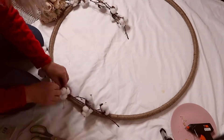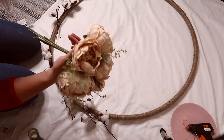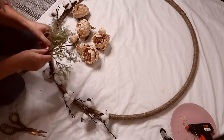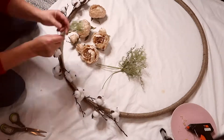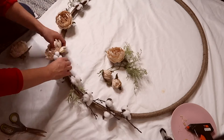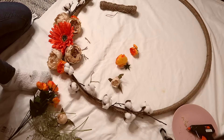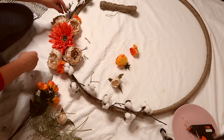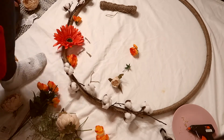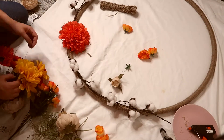Fast forward to the evening - I began to arrange all the pieces I bought for the wreath. I have some cotton branches and I wanted to use the roses you saw in my haul, but I ended up using something else because I felt they didn't look good enough for me and did not add the pop of color I wanted in the living room during the fall months. It took me a while to decide what flowers I wanted to add to the wreath, and I changed my mind - you'll see later on in the video.